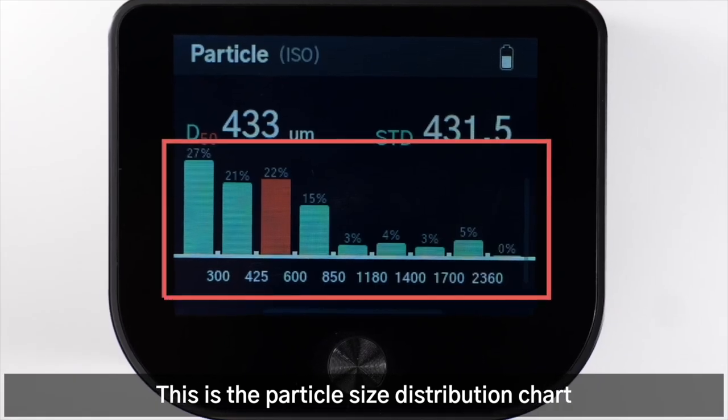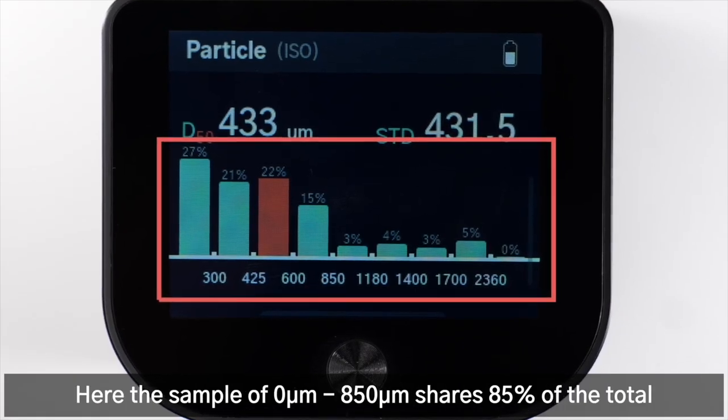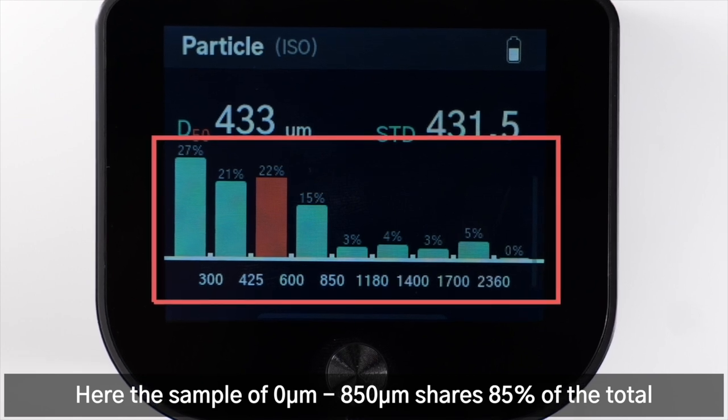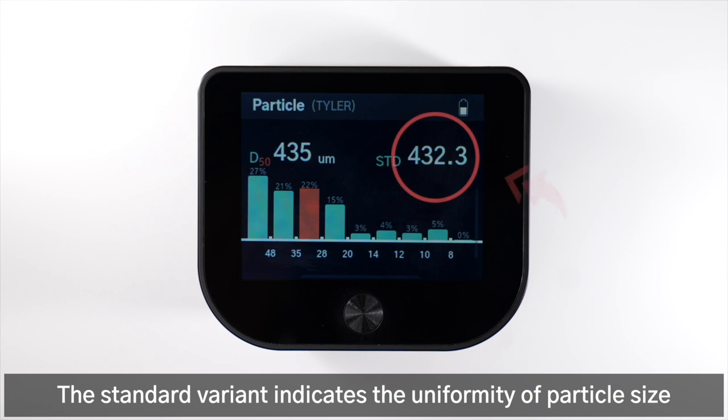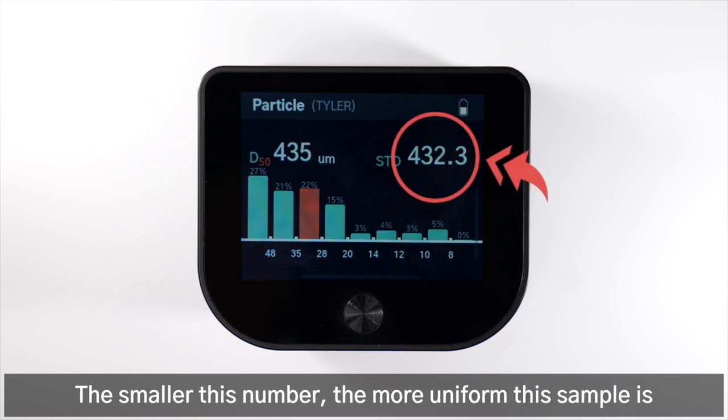This is the particle size distribution chart. The sample of 0 to 850 µm shares 85% of the total. The standard variant indicates the uniformity of particle size — the smaller this number, the more uniform the sample is.